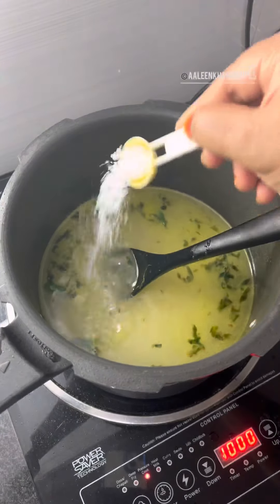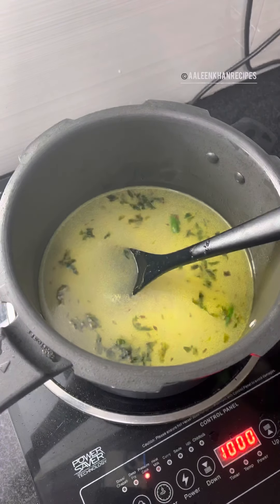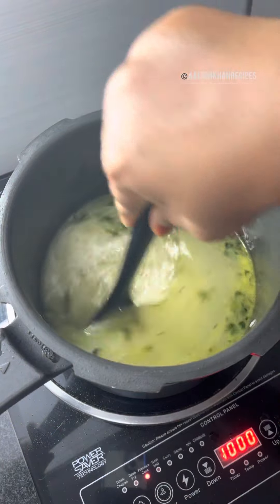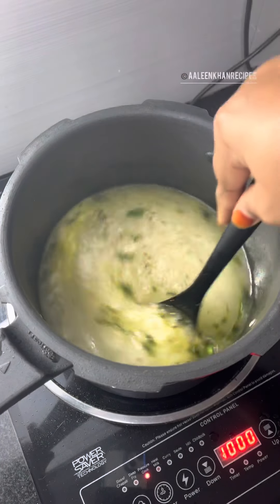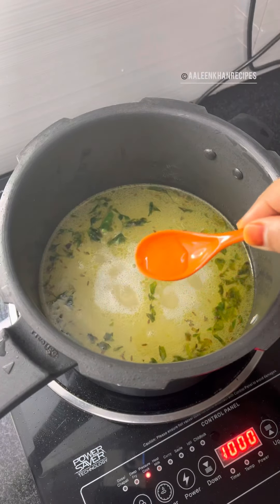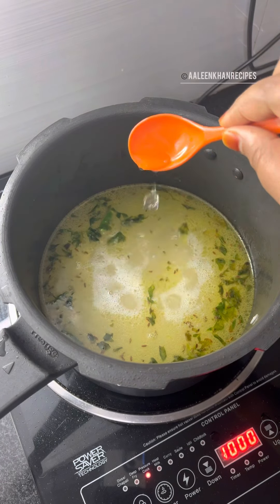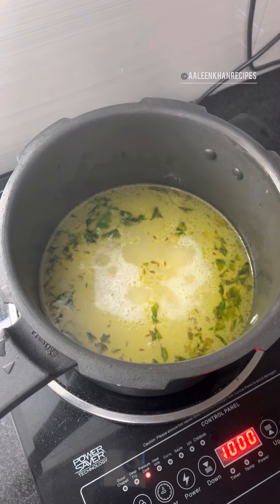Add salt as per taste and a few drops of lemon extract — this will keep the rice white, keep the grain long, and avoid it from turning sticky. To enhance the flavor I'm adding 1/4 teaspoon of kevra essence. This is optional but if you have it please do add. Give this a mix.